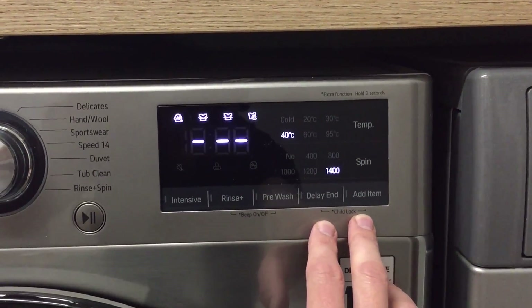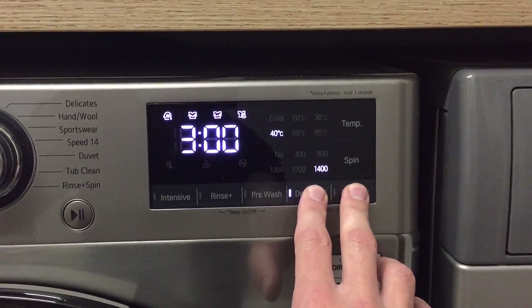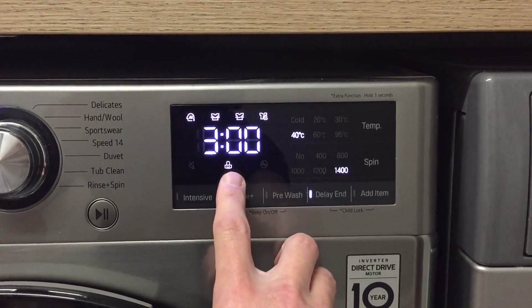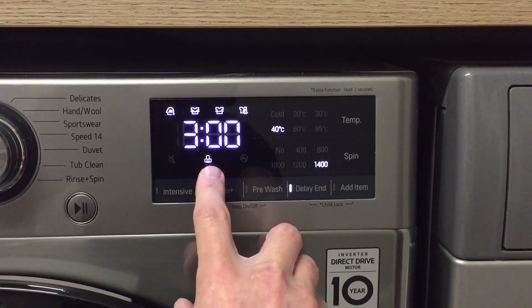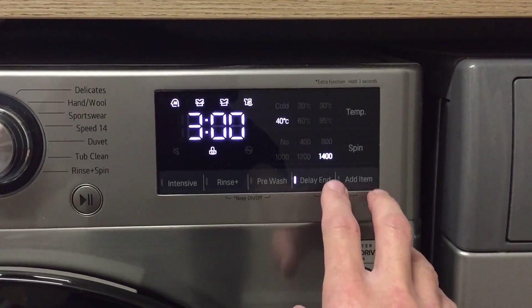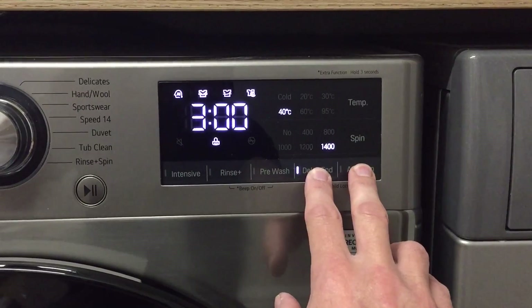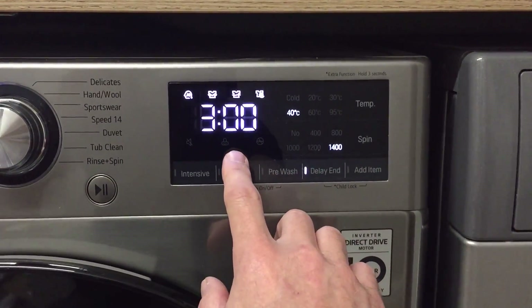If you have children and wish to lock the machine so they don't mess with the settings, push these two buttons at the same time. This will activate the child lock — you'll see 'CL' displayed. To turn off the child lock, push and hold these two buttons for three seconds and it will deactivate.